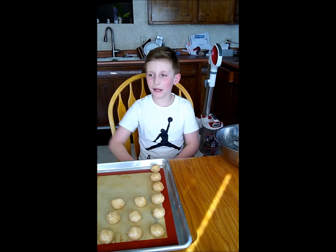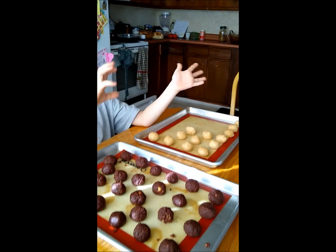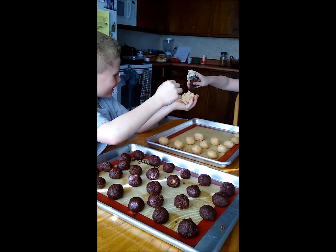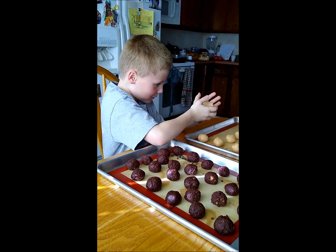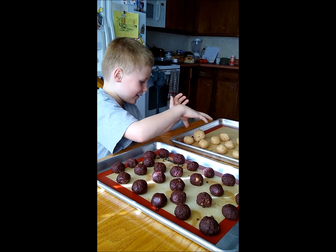Now I'll turn the time over to Benson. Hi, this is how you make a dough ball. You roll it up and then you put it in your hand and roll it up like a ball and then you put it on there. And that's how you make a cake pop.